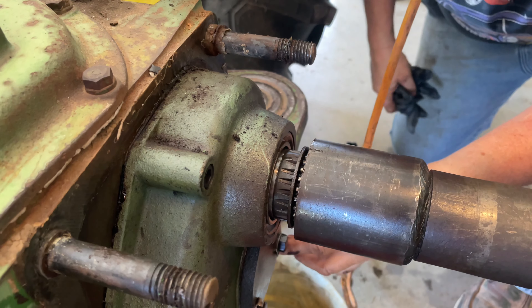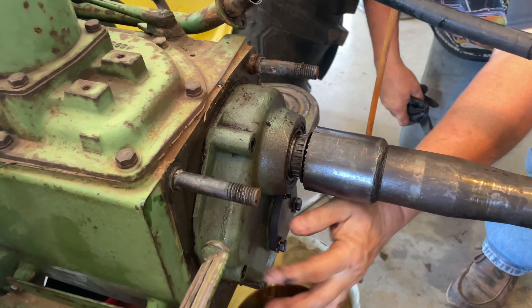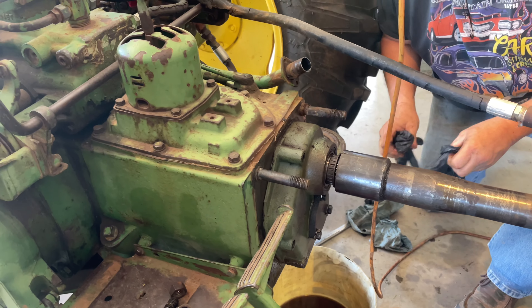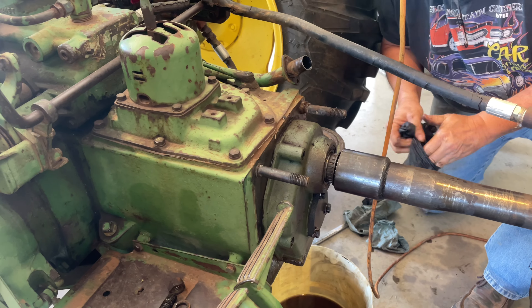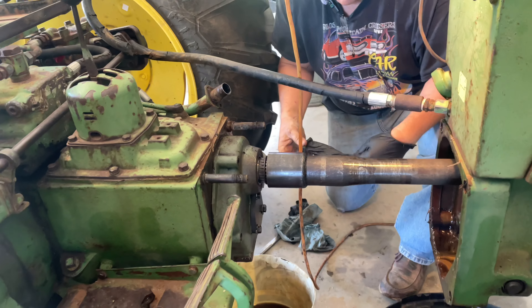This housing right here on the front of this transmission houses the PTO gear train. This outside tube - I'm going to get in here and get this off - there are actually two drive lines in the 430. The inside one is transmitting the power from the engine to the transmission.